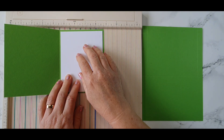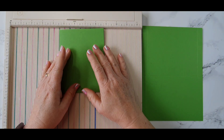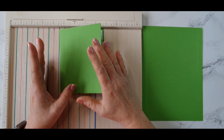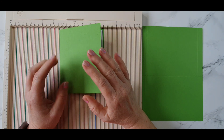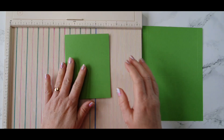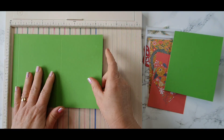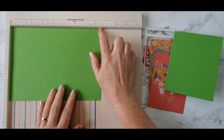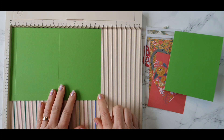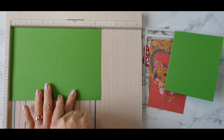On top of this we're putting a shaker element that we're going to make, and this is a different way to make a flat shaker, so I hope you'll give this a try. We need a piece of cardstock measuring eight and a half by six and a half. We're going to score at a half an inch and four and a half.